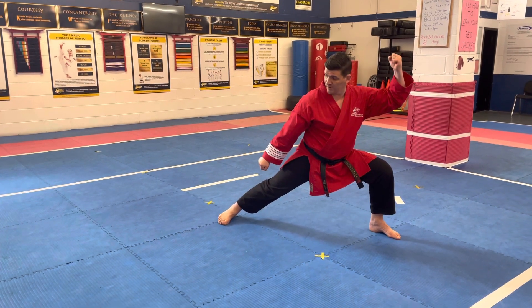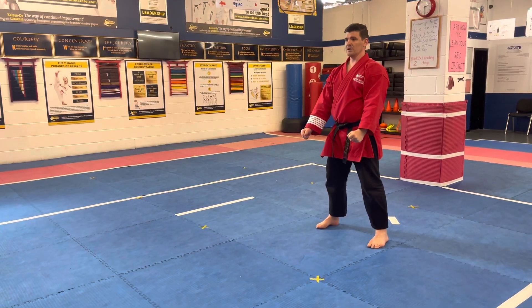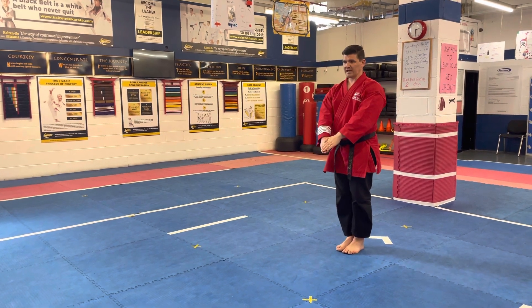Stand and proceed — you're waiting for a three, two, one, come back to your Yoi. Three, two, one, feet together, then finish your kata bow there.